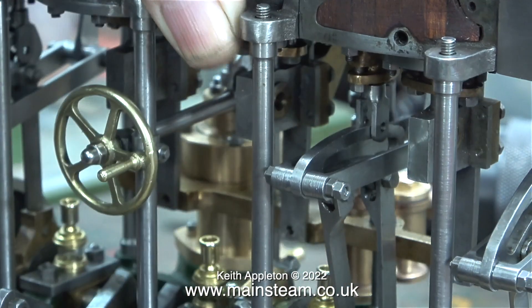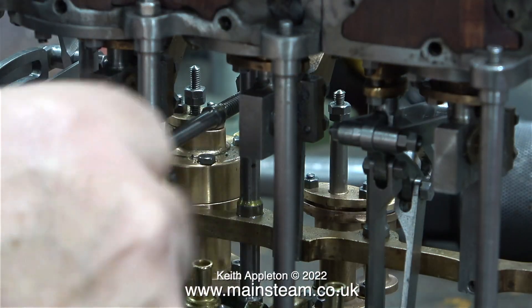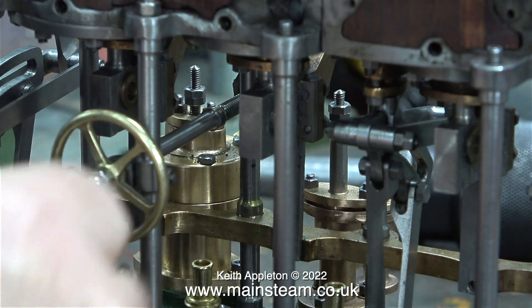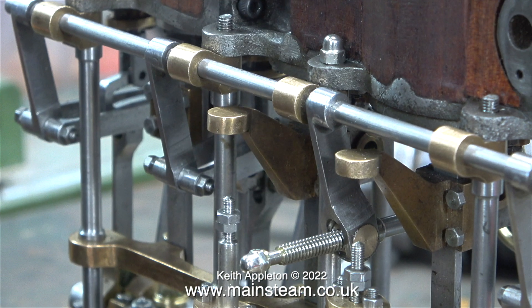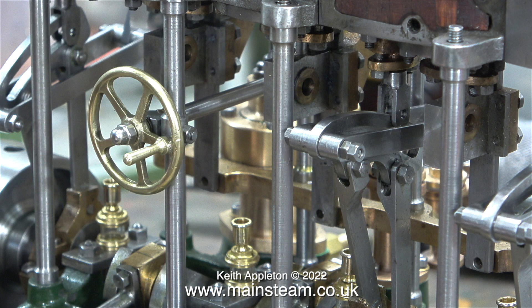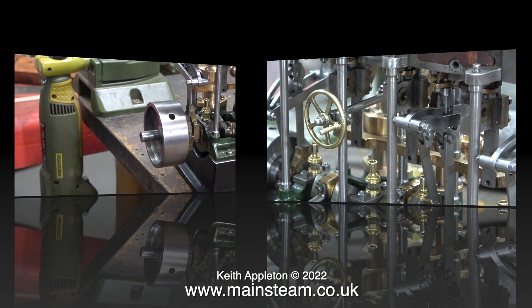The real problem is that the reversing screw is pushing the expansion link a little too far. It only needs to move far enough so that the valve fork is over the top of the eccentric rod. What I need to do is alter the nut arrangement on the end of the reversing screw so it can't move the drop arm quite as far — I'll show that in the next episode.